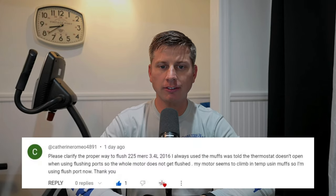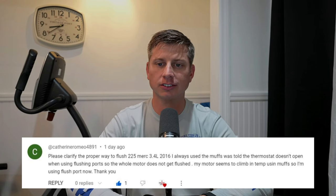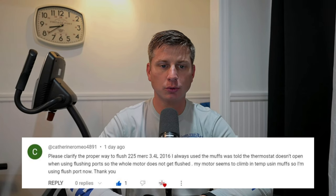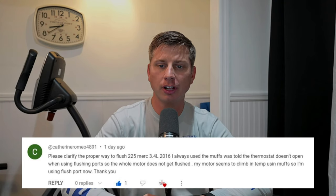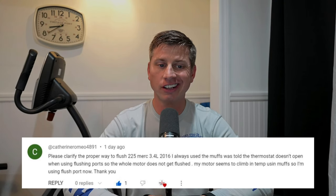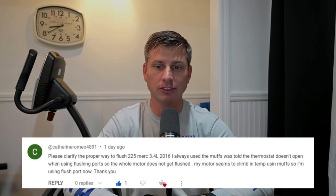Catherine Romeo asks: please clarify the proper way to flush a 225 Mercury 3.4 liter 2016. I always use the muffs, but was told the thermostat doesn't open when flushing or when using flushing ports, so the whole motor does not get flushed. My motor seems to climb in temp using the muffs, so I'm using the flush port now.